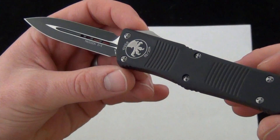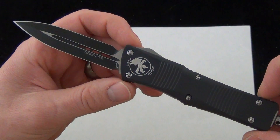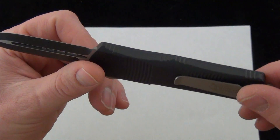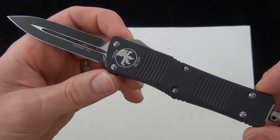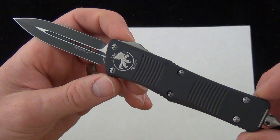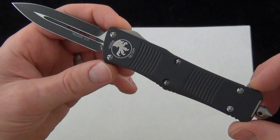So if you can carry an out-the-front, or if you want to, I definitely think the Trodon makes an excellent everyday carry if you're looking for an out-the-front. The Ultratech makes a great EDC as well. If you look around for out-the-fronts, there's some others — the Benchmade Infidel, and then some of the other Microtechs.